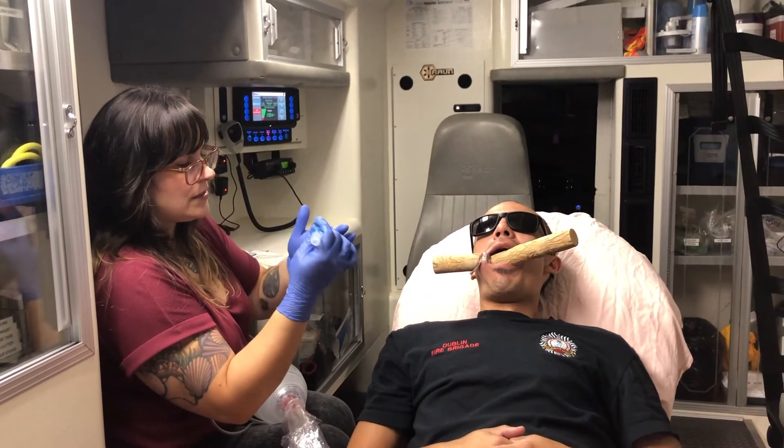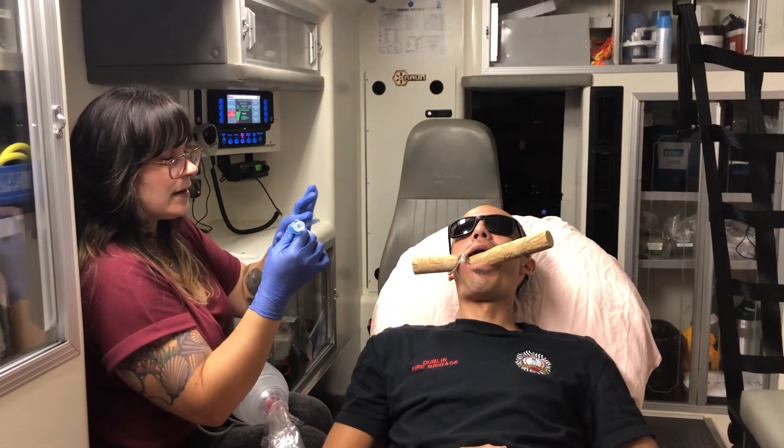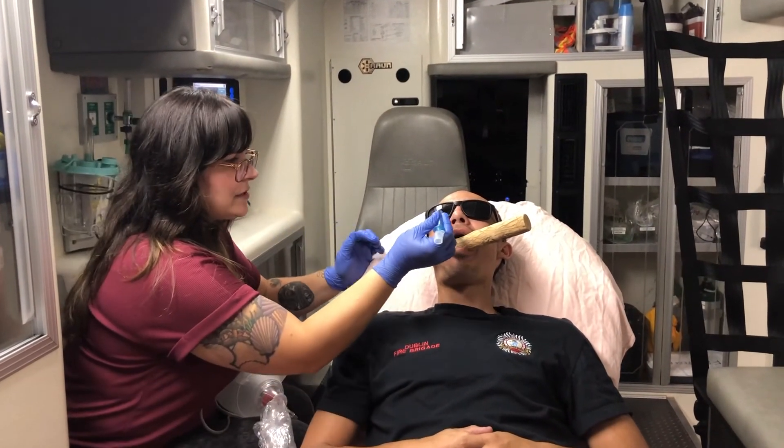Place the end of the ET tube first, because that is going to be tricky to get on and you don't want to do that once you've already put the NPA in a patient's nose.